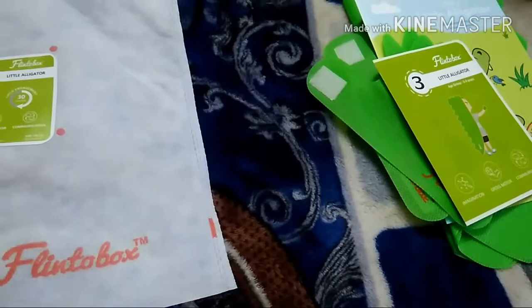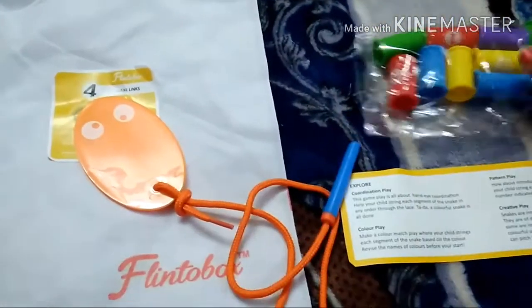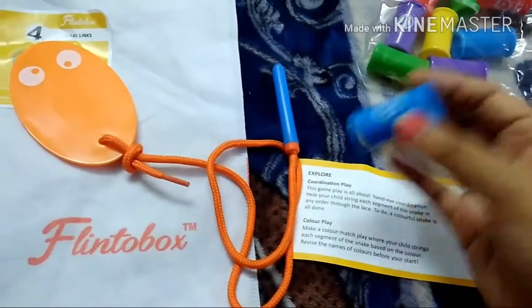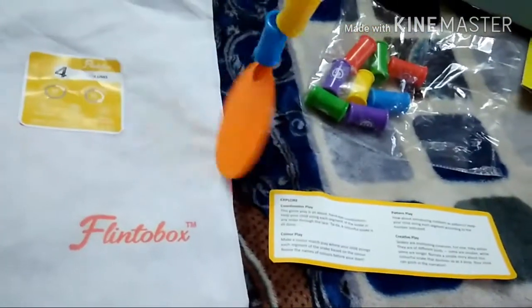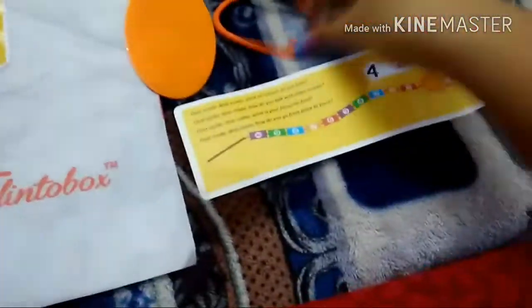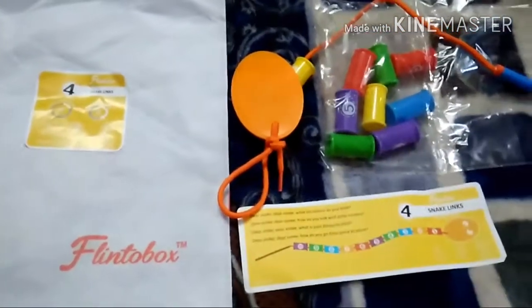The fourth packet is 'Snake Links.' This is supposed to be a snake shape, and the child has to thread links through the tail one by one — each link has a number on it. My son doesn't recognize numbers yet, but he can still thread the links together to build the snake chain. This activity develops coordination, color recognition, pattern play, and creative play. Flintobox overall is very much based on imagination and creativity.